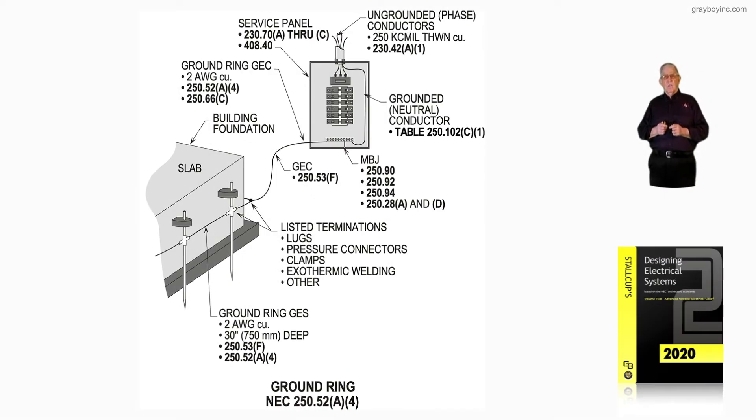Now, this illustration deals with a ground ring in accordance with 250.52A4, and it doesn't have to be any larger than number 2, so it's number 2 or whatever is designed by the designer of the ground ring. What is it used for? Is it part of the grounding electrode system per 250.50, or is it a ground ring for lightning protection in accordance with Article 780, which 250.60 and 250.106 of the code references NFPA 780 for lightning protection?